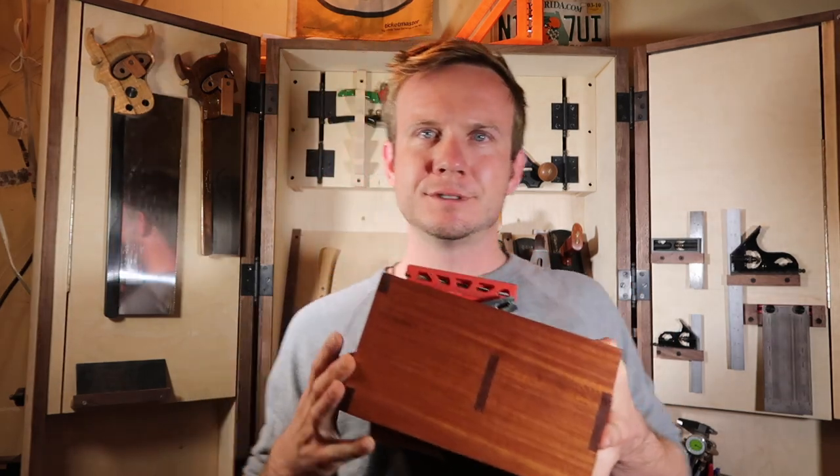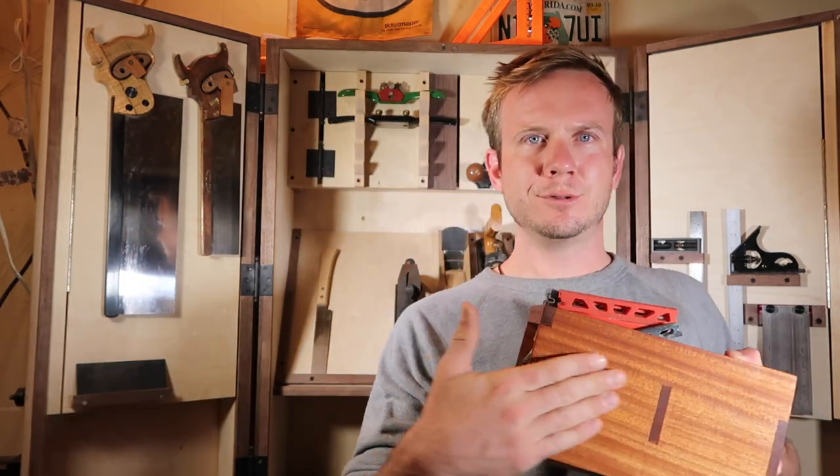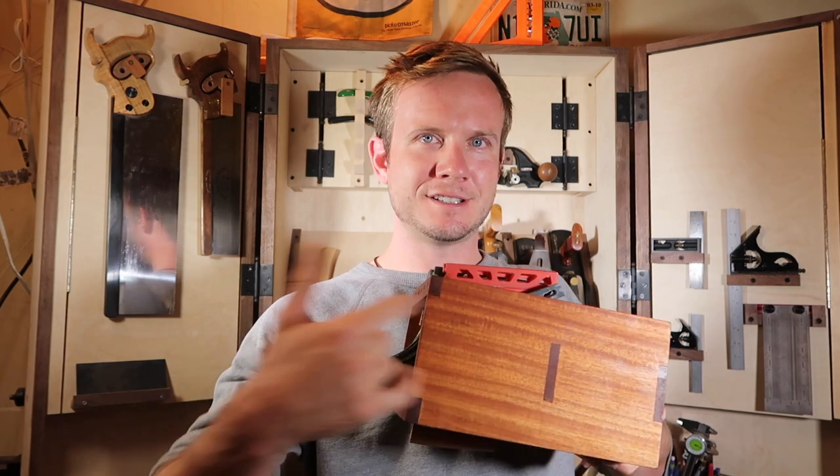So, iteration two — beautiful. Love it. Smooth. Look at those grains. Design thinking — iterations. You come up with an idea, prototype. The prototype's not going to work, so you come up with a second iteration, and you're going to find improvements on that too, and so on and so forth. Some people get caught and say, 'That didn't work, I can't ever do this.' Well, you can. Everyone can. Everyone is creative — you just got to try, you got to practice, and never give up.